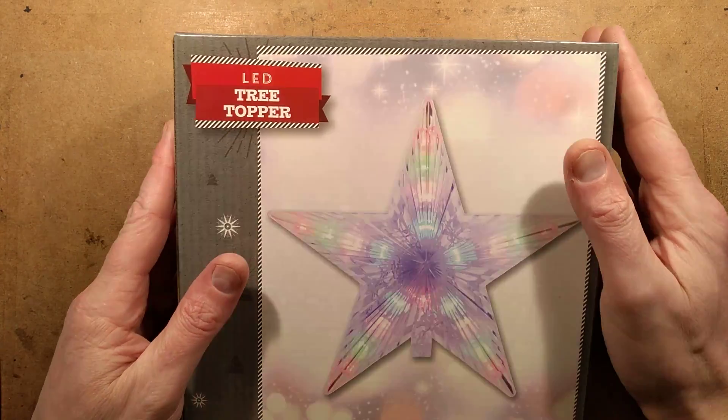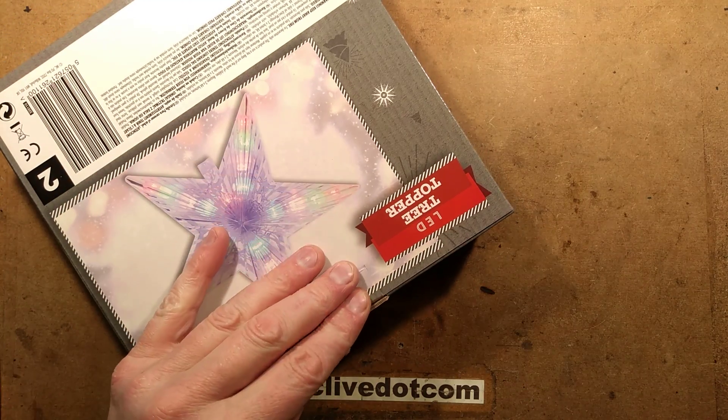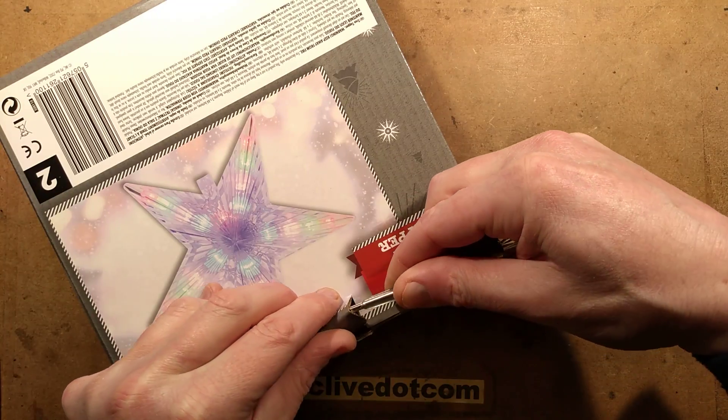Another of Poundland's Wondrous Christmas Delights. I'm sorry to those people who don't like the Wondrous Christmas Delights, but there's going to be a few of them every Christmas because, well, I quite like Christmas lights.